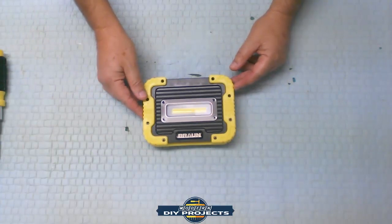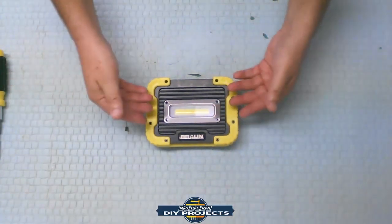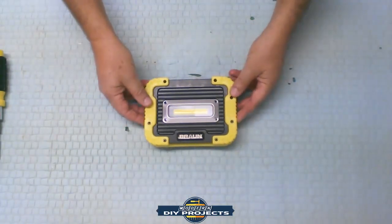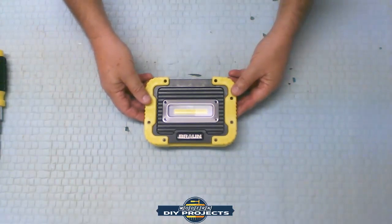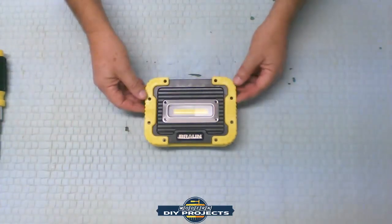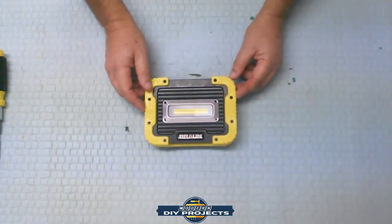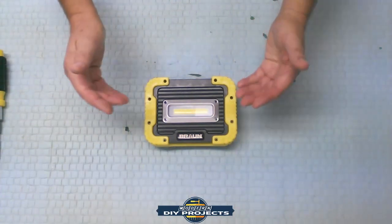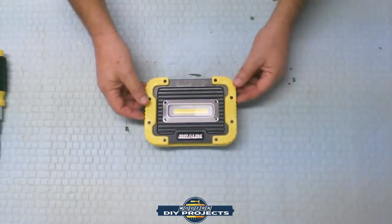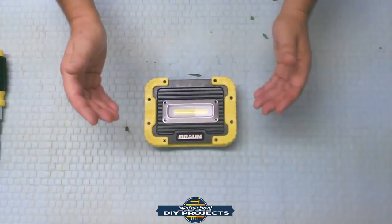A little while back I did a video on this 1250 lumen LED shop light from Braun, Harbor Freight, and I did a review on it — went through the whole process of explaining everything about this flashlight and compared it to a few other lights. I'll put a link to that video if you want more information about this light, how much it costs, and what it compares to.